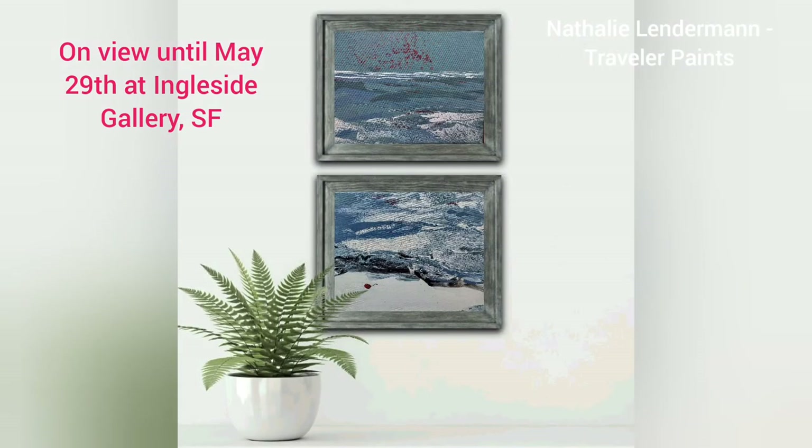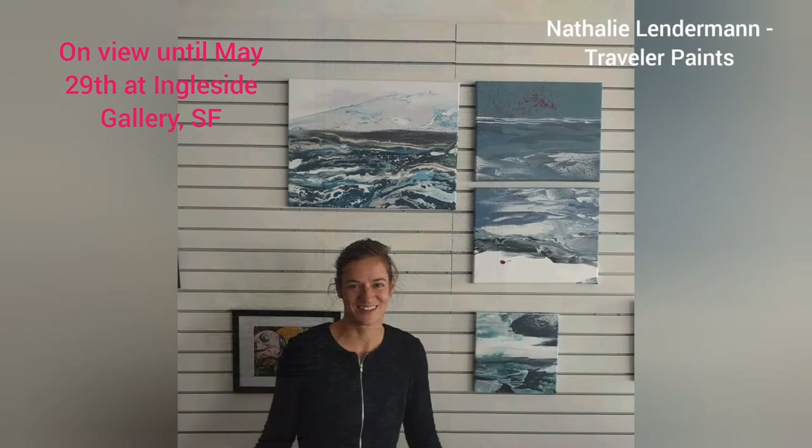Their show is called 'Visions for the Future,' and I submitted this for the sub-theme 'Beyond the War Machine.' Please come by if you are in the Bay Area. There is also a benefit auction for Ukraine on May 27th — you'll find links in the description box. Thank you for watching and see you next time.